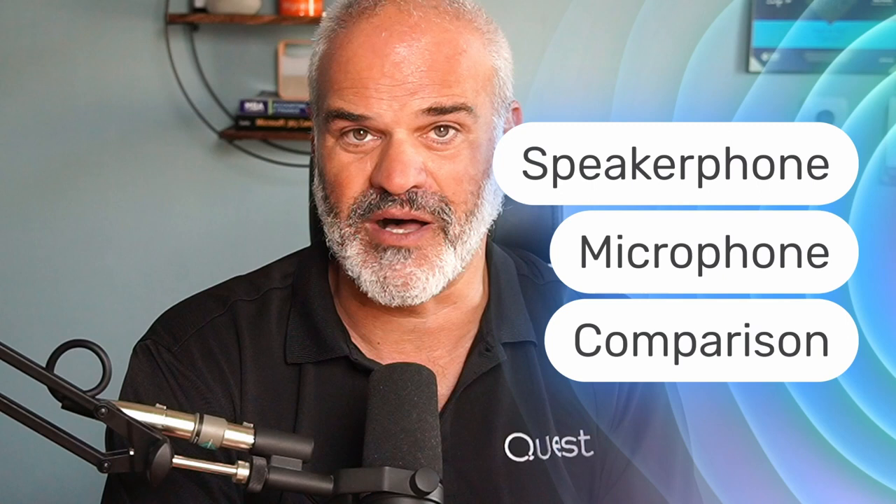We're going to go deeper into the management and configuration tuning with the Logitech Sync tool. We're going to compare this speakerphone to other existing speakerphones on the market from Jabra, Poly, and EPOS. And last but not least, the question is: should I stay or should I go? I'm going to give you my verdict and my recommendation.